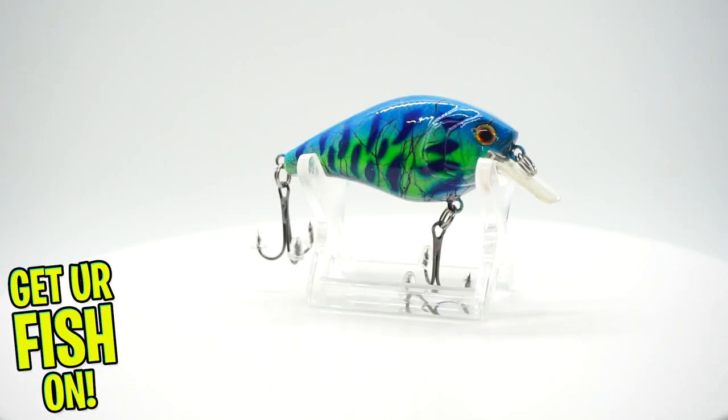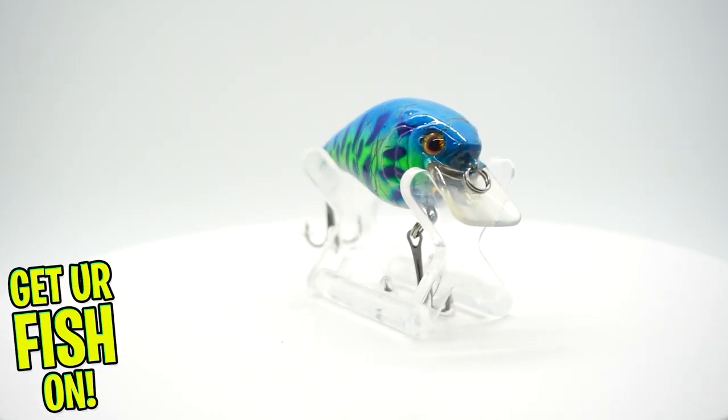Another fantastic bait — this one is called the Blue Fire Tiger. It dives two to four feet. I mean, look at this — this is sickening, honestly. That's sick. Look at that thing. Honestly, that is awesome.